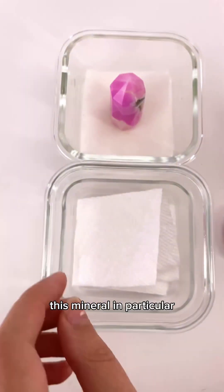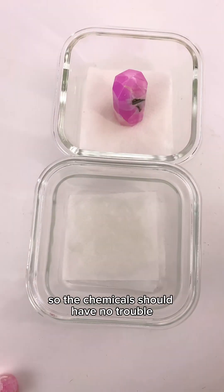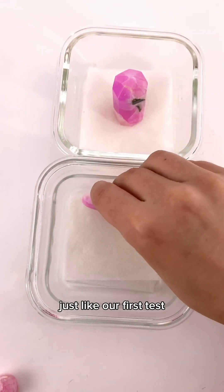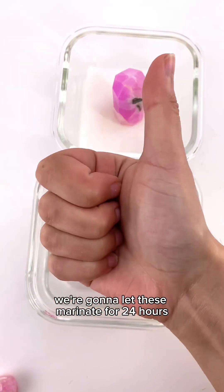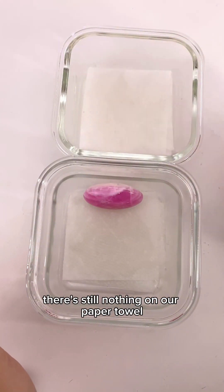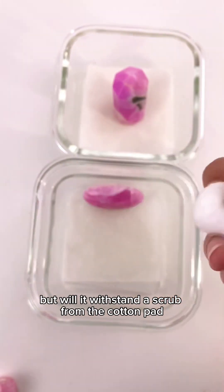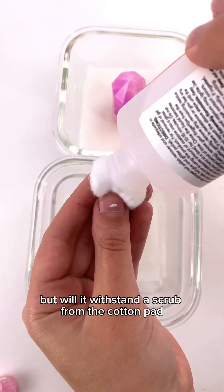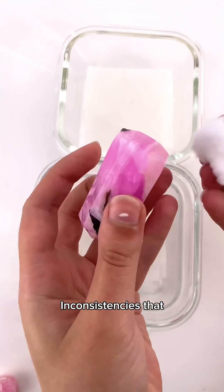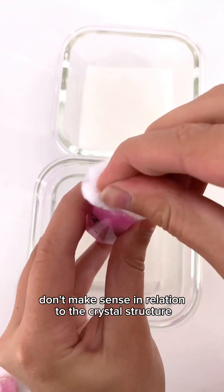This mineral in particular is fairly soft and porous, so the chemicals should have no trouble entering the stone. Just like our first test we're gonna let these marinate for 24 hours. After the full test period elapsed there's still nothing on our paper towel, but will it withstand a scrub from the cotton pad? When checking for dyes you should look closely for color inconsistencies that don't make sense in relation to the crystal structure.